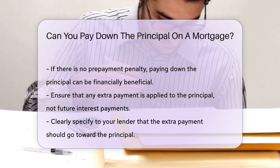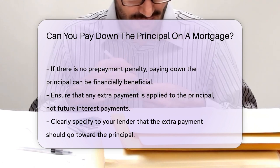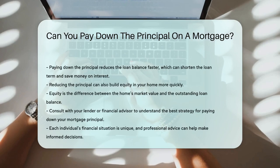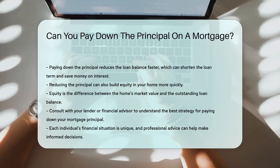Paying down the principal reduces the loan balance faster. This can shorten the loan term and save money on interest. It can also build equity in your home more quickly. Equity is the difference between the home's market value and the outstanding loan balance.